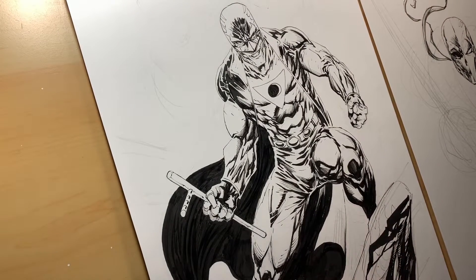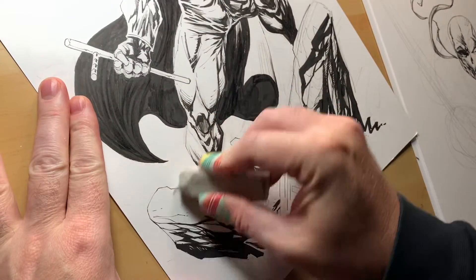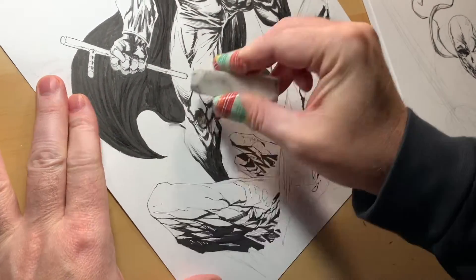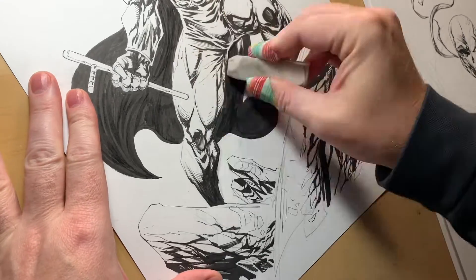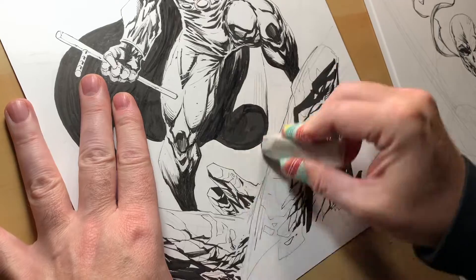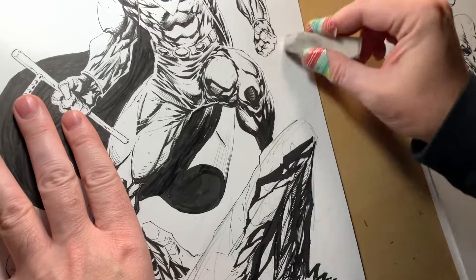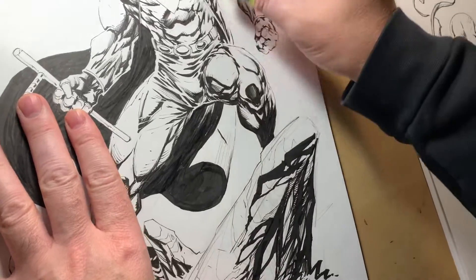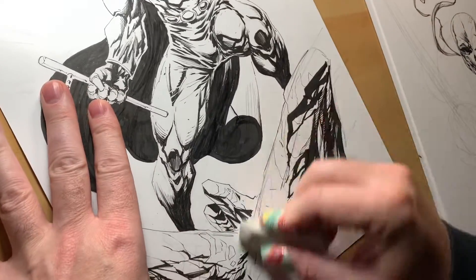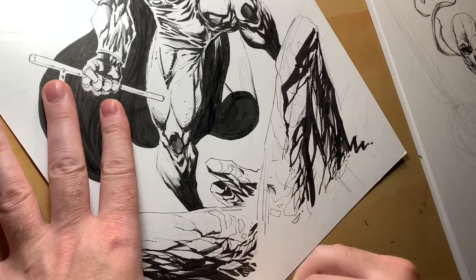Still working on this Midnighter piece. Haven't had a lot of time to draw this weekend — it's been hectic — but just kind of chipping away at it and really just trying to take my time. I'm not in any rush. There's no deadline on any of these Gen X-tober pieces, which is kind of nice.